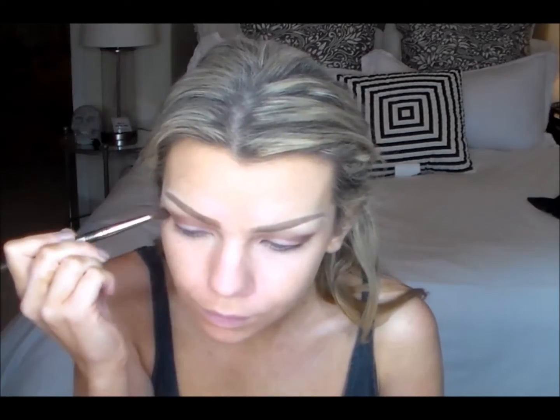Then I'm gonna grab cafe and just place that into my outer V. I'm first just gonna place that and then blend it out with my favorite Makeup Geek brush, really blending that out so all of our colors are seamlessly blended into each other, just little circular motions working inward.